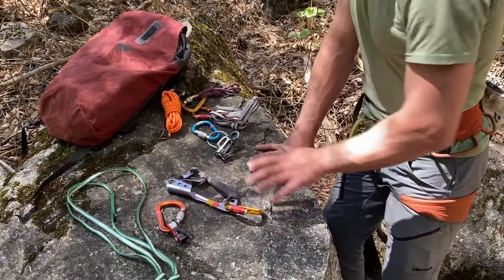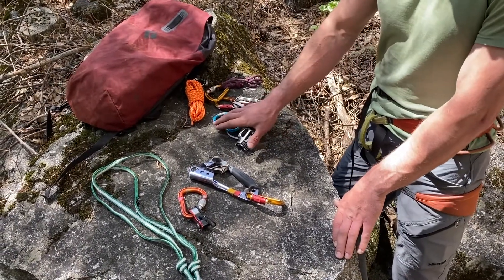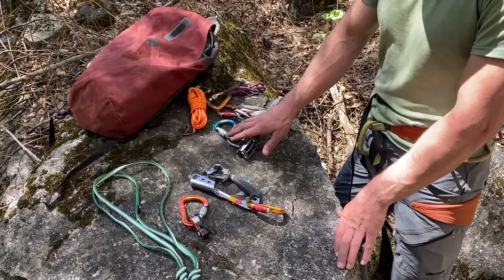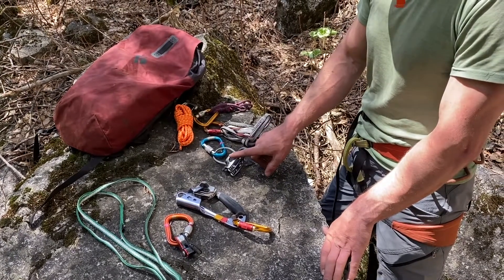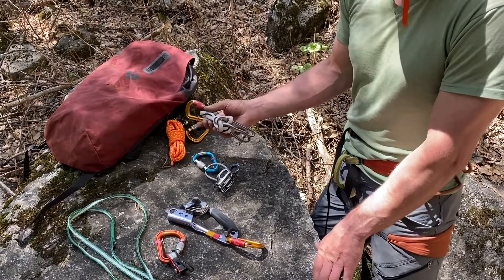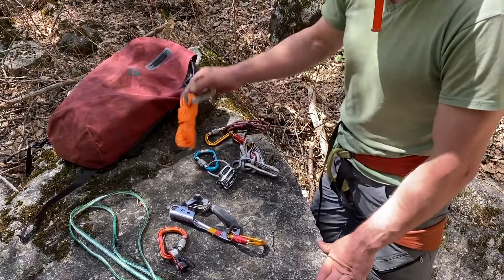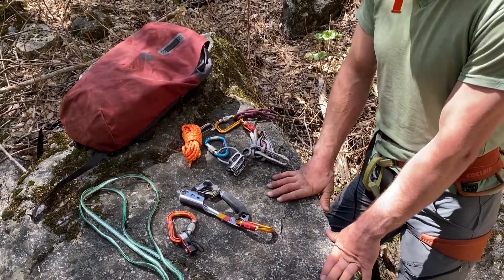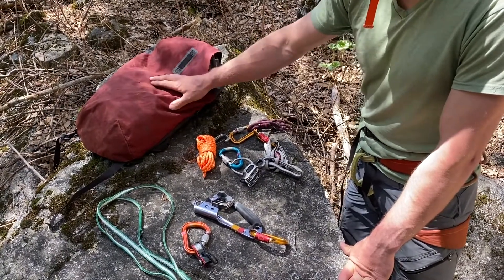My secondary devices are very important. I have an ATC for descending — you could use a GriGri since you're on a single strand, but I like the ATC because static ropes are very stiff and can be difficult to feed through a GriGri for rappelling. I bring a friction hitch to back up the rappel, a personal anchor for clipping in at belays and as an extension for an extended rappel, and a piece of cord I can use to create a friction hitch above my devices in case I get stuck and need to release them.